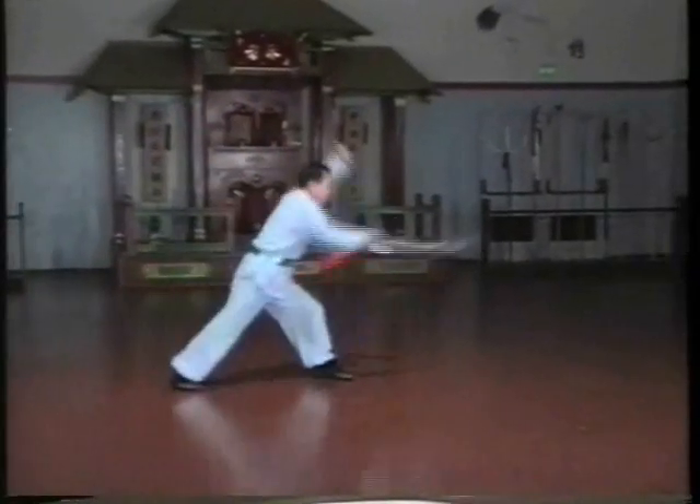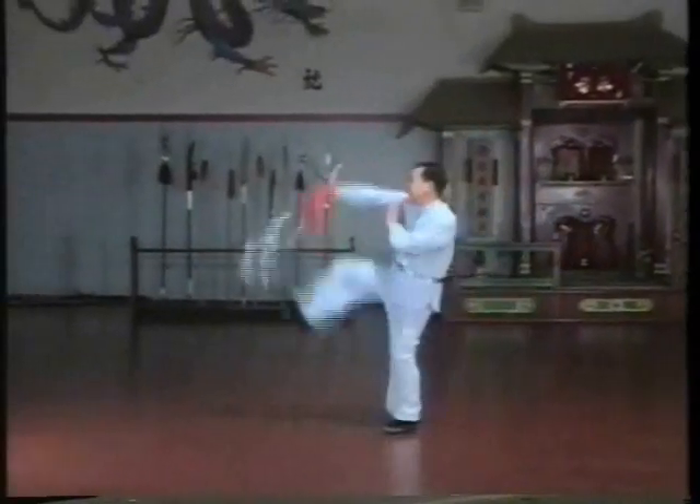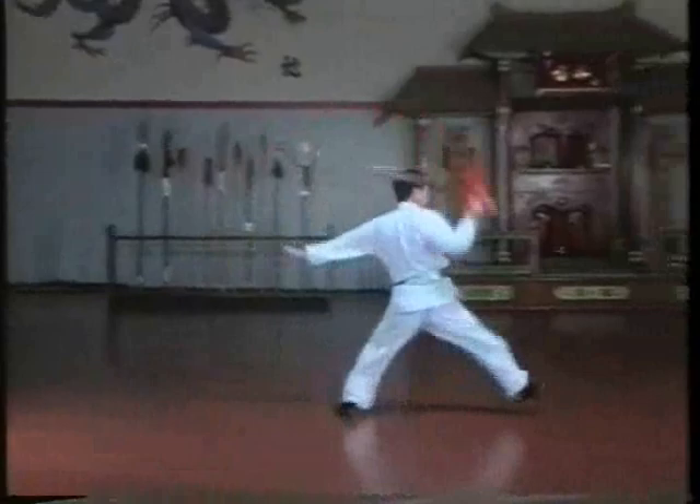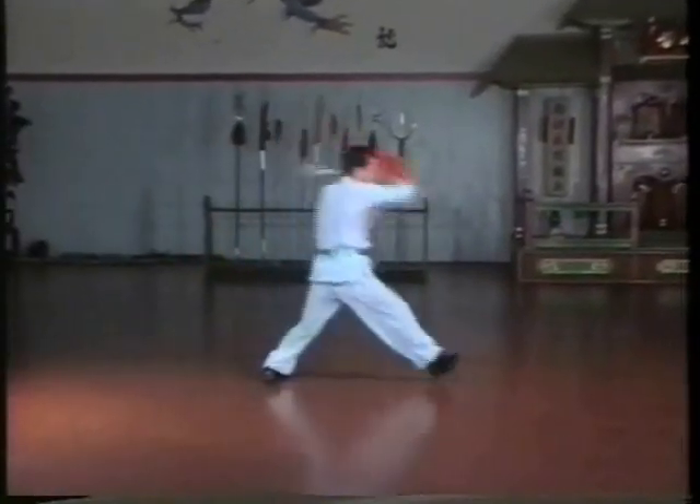You will only grip the handle with your right hand. Whenever possible, the left hand assists the sword with small pushes and supports the weight of the blade. It also serves to cover any exposed target on the practitioner and make openings for the ensuing cut.